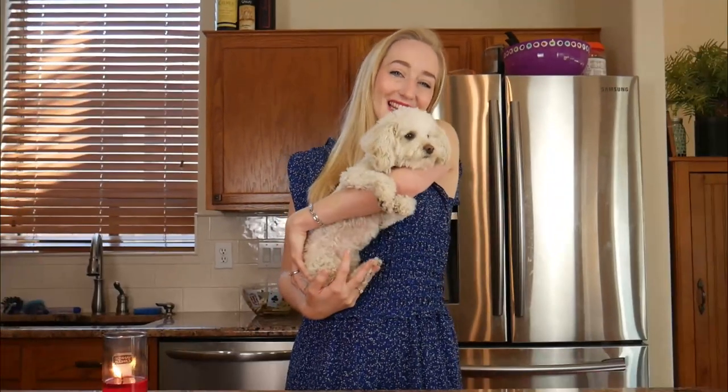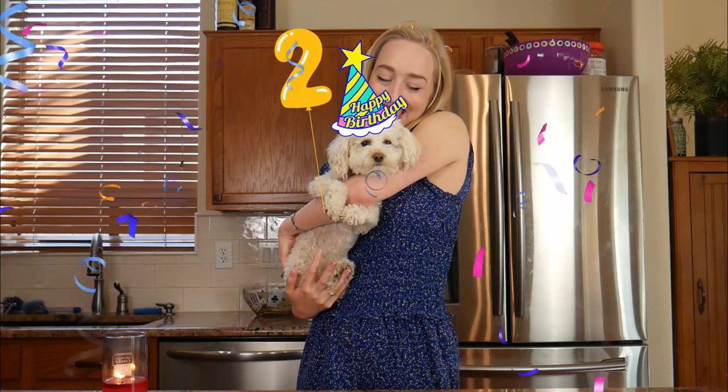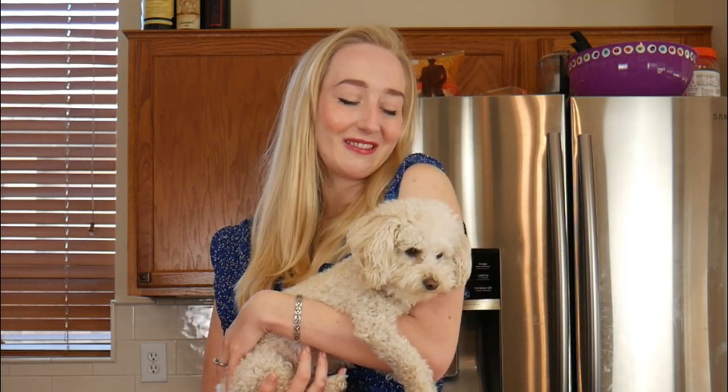Do you have a pampered pooch with a birthday coming up? But what do you get the dog who has everything? I'm here to teach you how to make a birthday cake that's fit for your furry friend.